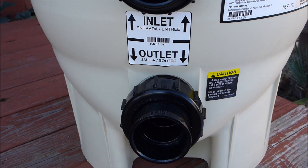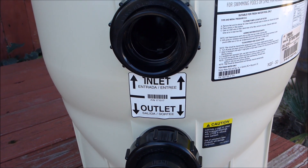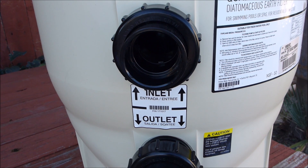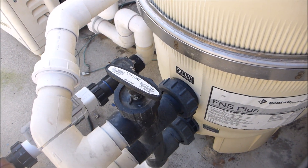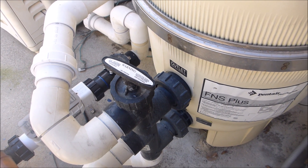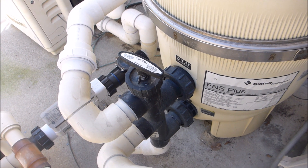Since the inlet and outlet are reversed on the Quad D filter versus your standard D filter, you have to install a specific backwash valve for the Quad D filter. You cannot use a push-pull backwash valve type. Since the outlet and the inlet are reversed, using a push-pull backwash valve will damage the cartridges and the Quad D filter.